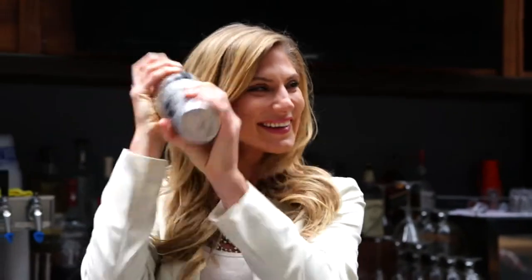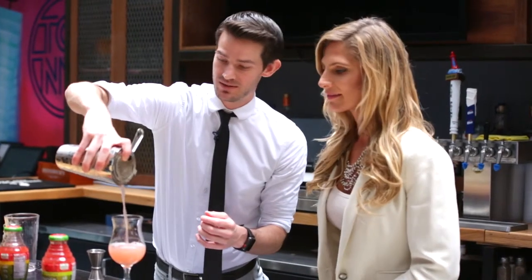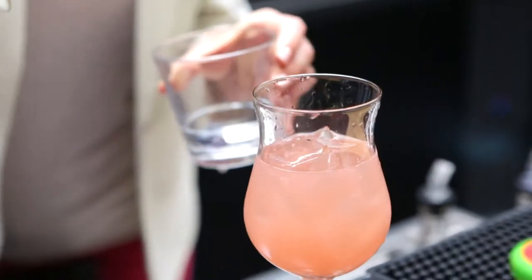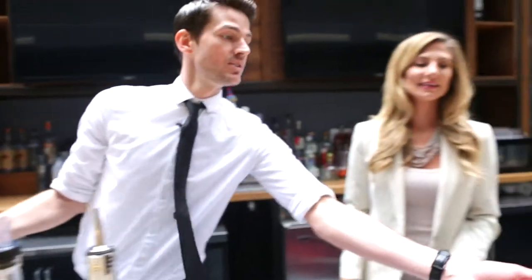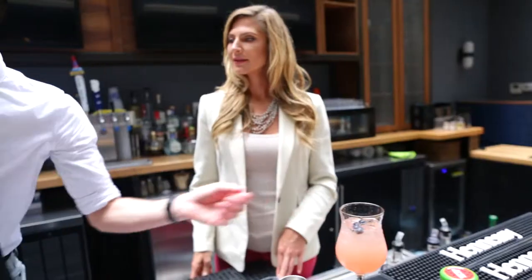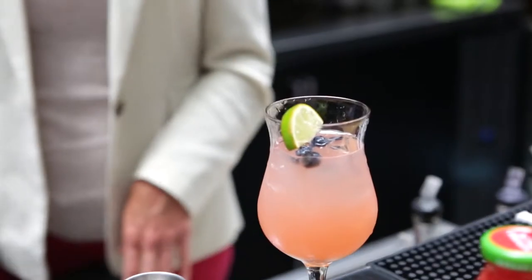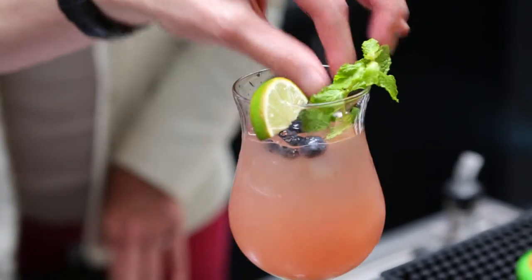Pour it down in here — beautiful color. We're going to add a little bit more ice to it and throw some blueberries on top. Then we're just gonna top it off with some water. Now we're gonna throw a lime on top for the garnish and a couple of leaves to give it a little color. And there you have it — cheers! This is the watermelon with the tequila.